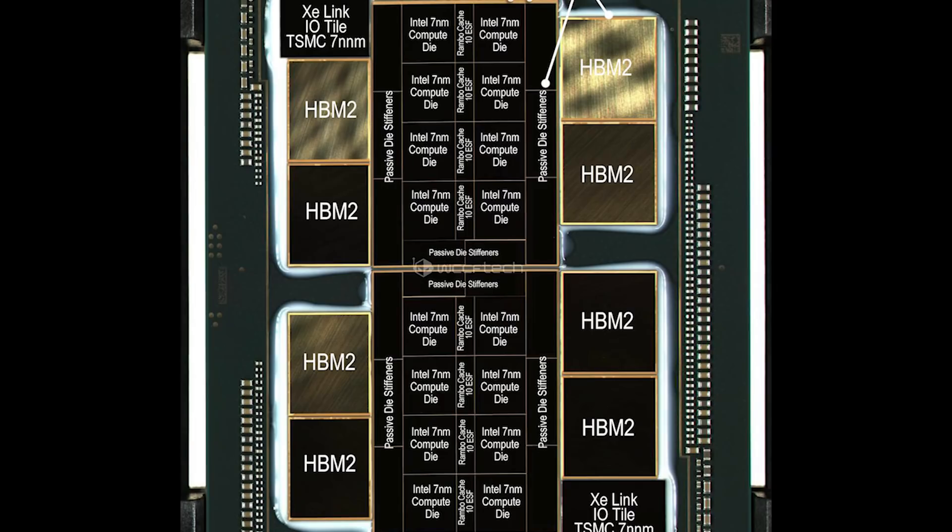We are actually looking at eight compute dies per tile, and there are two tiles here. This is combined with various other pieces of technology such as the IO tile. Unfortunately, we don't have exactly concrete benchmarks yet from Intel.